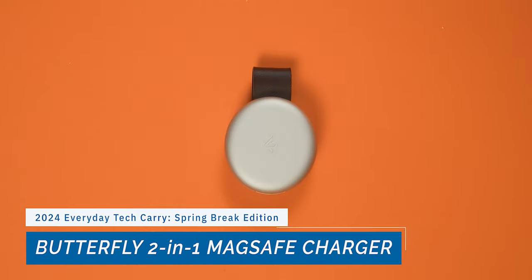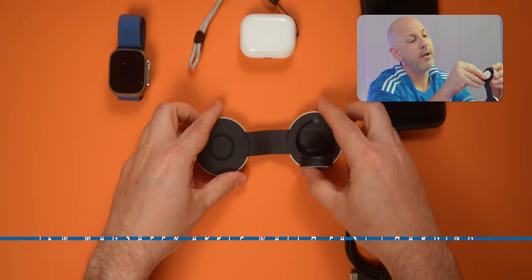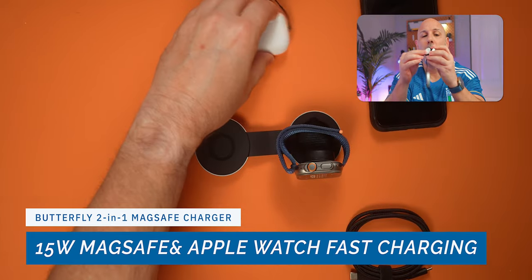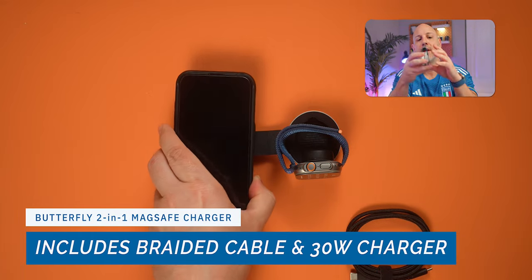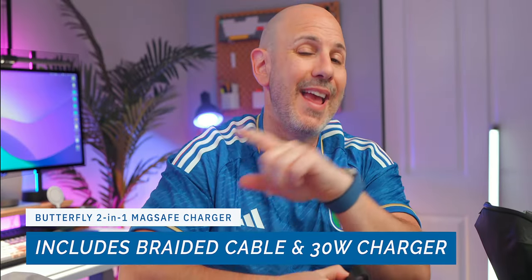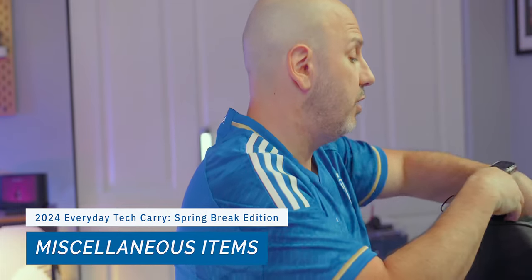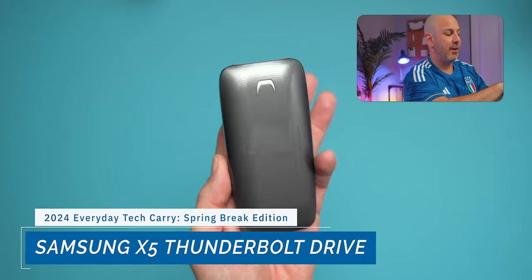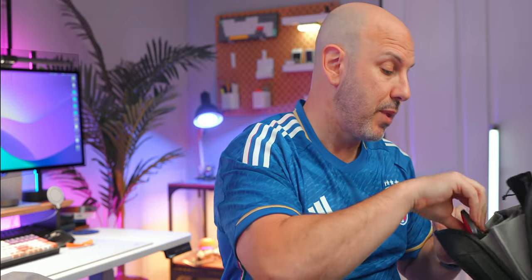The 12 South Butterfly is a two-in-one charger for your iPhone, Apple Watch, and AirPods. It's MagSafe compatible — you can charge your iPhone on one side and your Apple Watch on the other. The Apple Watch charging puck collapses and it doubles as a stand for your iPhone, supporting nightstand mode. It includes a braided cable, a 30-watt charger, and additional adapters. I also carry Thunderbolt cables for syncing my iPad and drives, including a Samsung X5 one-terabyte drive and a SanDisk USB-C Gen 2 3.2 one-terabyte drive.